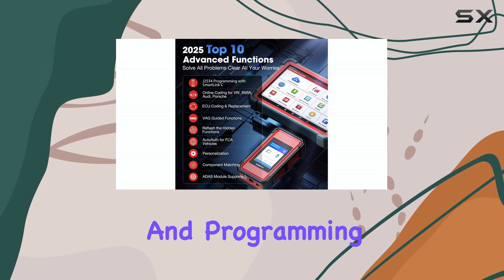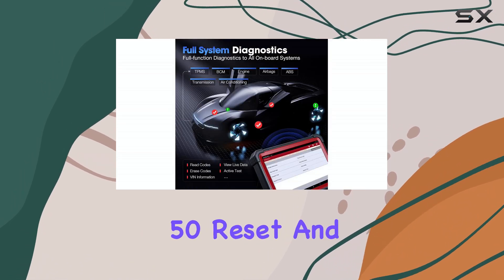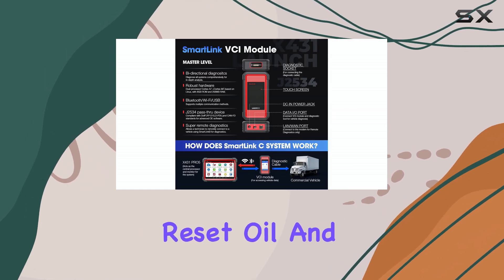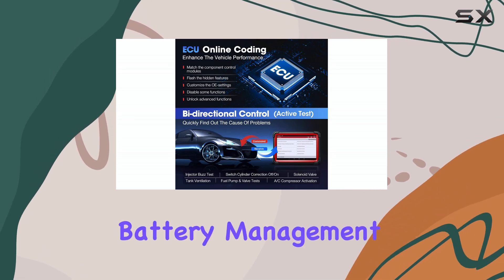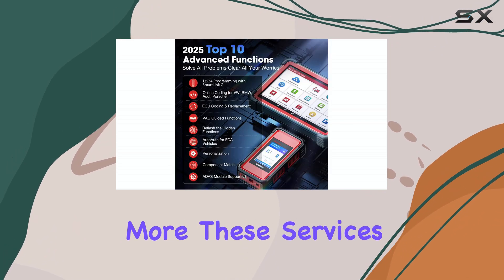Beyond diagnostics and programming, the Pro 5 offers an extensive suite of over 50 reset and service functions covering ABS bleeding, TPMS reset, oil and EPB resets, suspension calibration, battery management system, injector coding, power balance, throttle matching, and more.